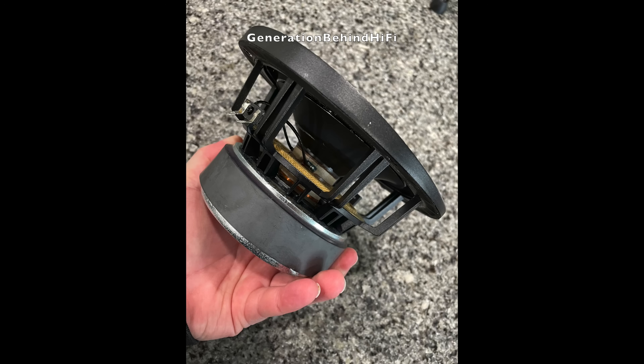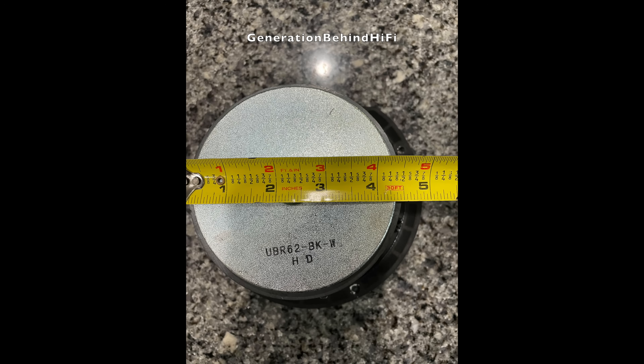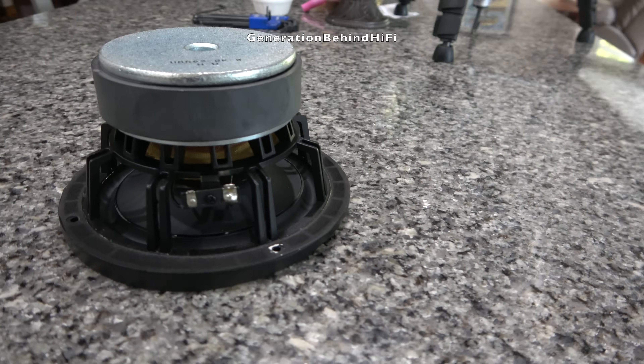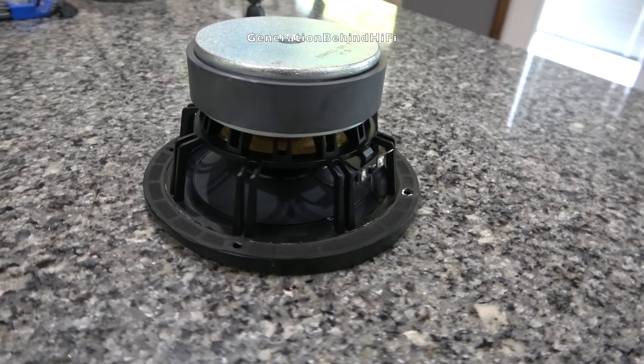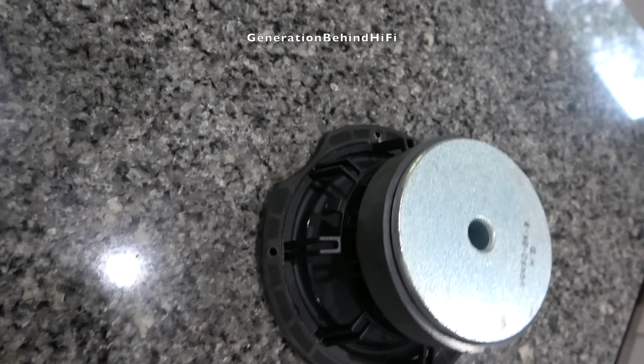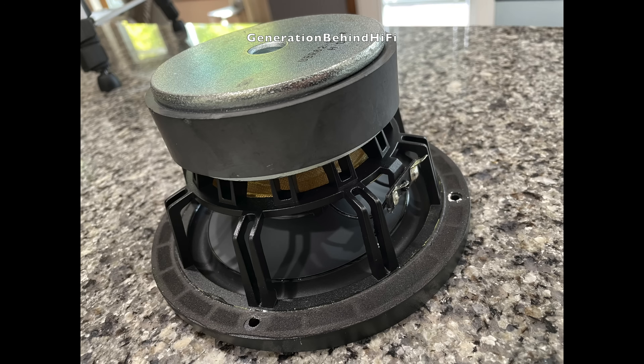As for the motor assembly, it's pretty large for a six-and-a-half-inch woofer. The magnet assembly measures four and a half inches in width and is one inch thick. I can't wait to get this thing on the bench and measure BL, which will tell us the strength of the motor assembly. Elac also paid attention to the small details like the speaker terminals, which are made from non-ferrous materials.